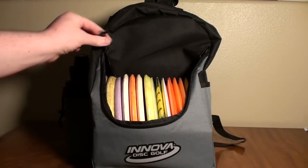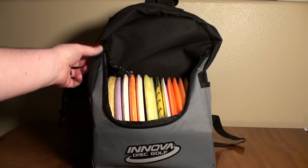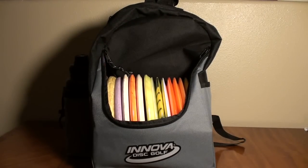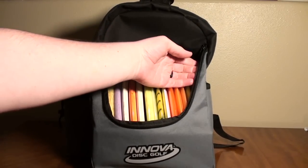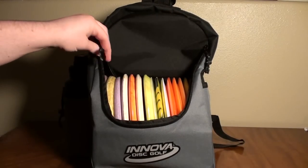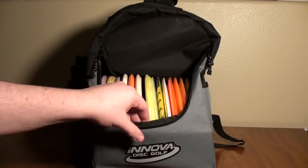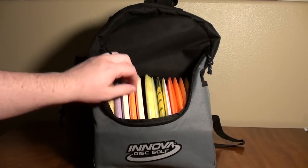Moving around to the front of the bag, it's got some basic tassel zipper pulls. You can get some paracord and make it look nicer — I show how to do that on my channel. You can make really easy basic zipper pulls and make the bag look a lot nicer just by doing that for a few more dollars spent on some paracord.